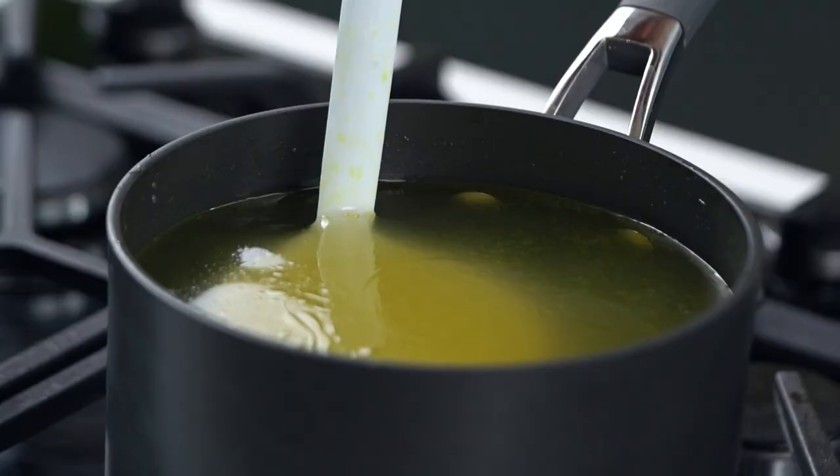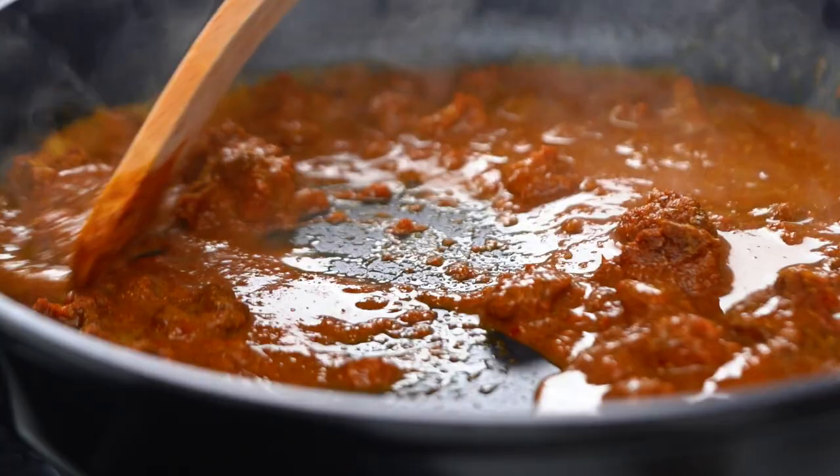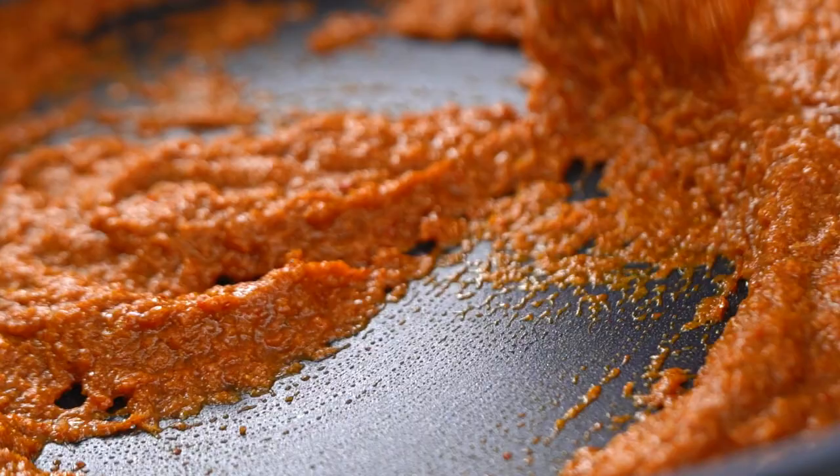Now, to give my Thai red curry paste that curry laksa kind of flavour, I'm going to add some curry powder. Then I'm going to add a little bit of chicken stock. Because I'm making a cheats version today, that is a store-bought chicken stock — no need to be a hero every night of the week. And you just want to let that bubble away for a couple of minutes.